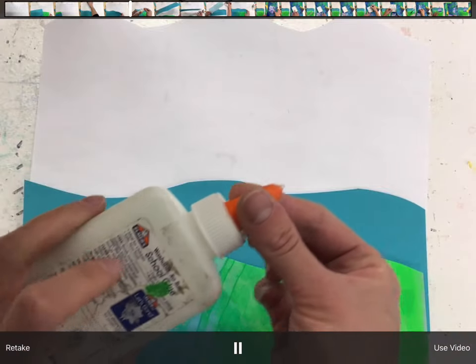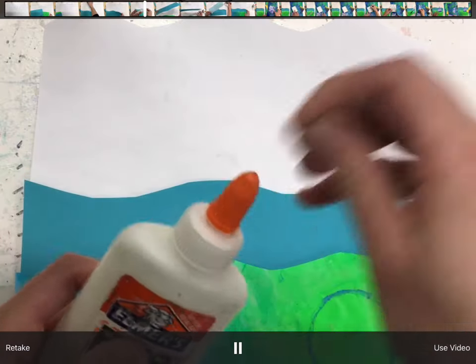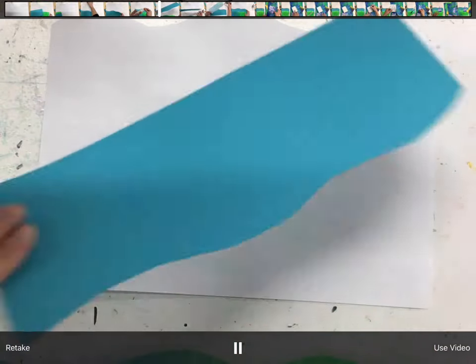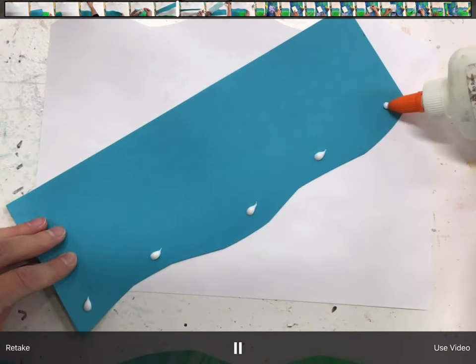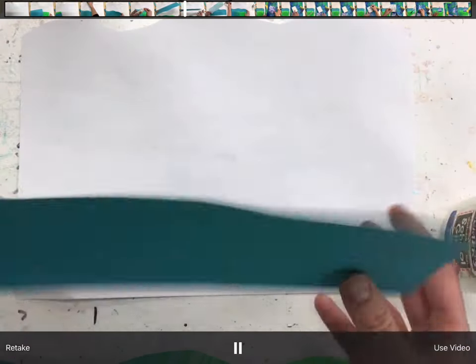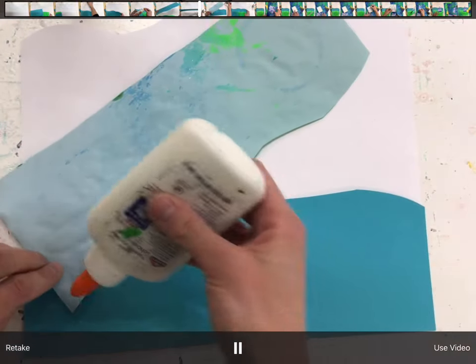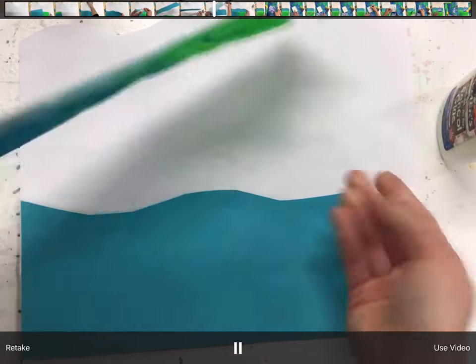For our glue bottle, we twist the orange open, make sure there aren't any crusties on the top, and we flip over our paper. On the wavy edge, we put dot, dot, not a lot. Place that, line up the edges. On this wavy edge, dot, dot, not a lot. Place this one down.